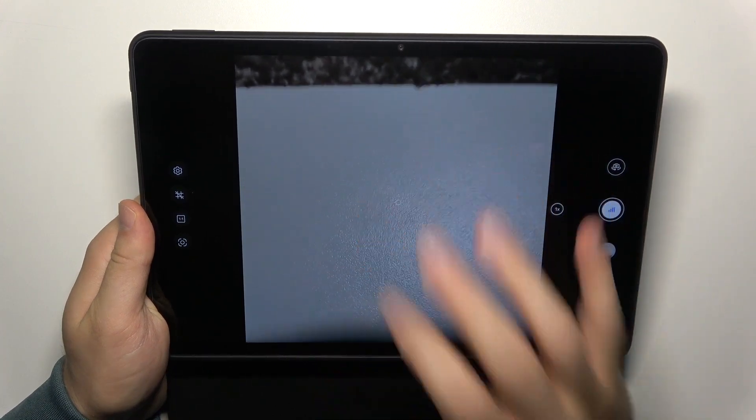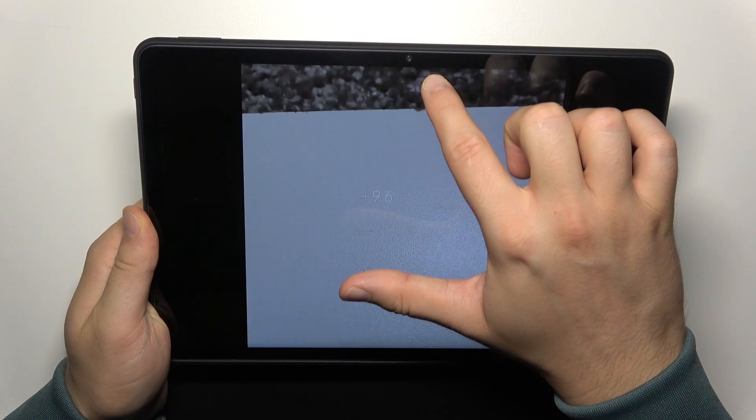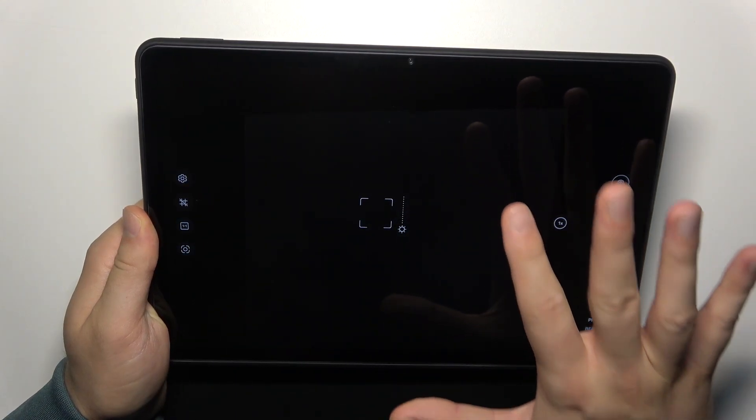So, to do this, all you have to do is just click on the screen and then move the sun icon up and down to adjust the brightness level. You can also do this automatically.